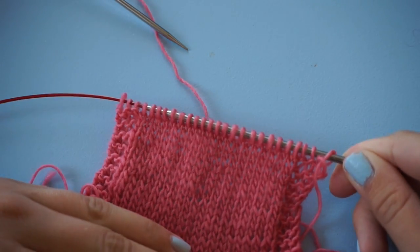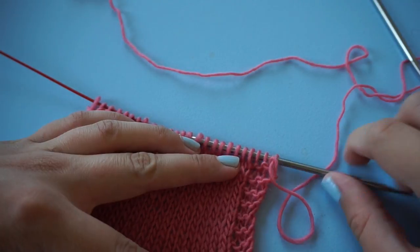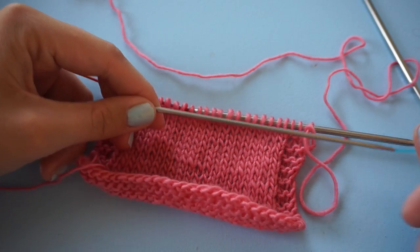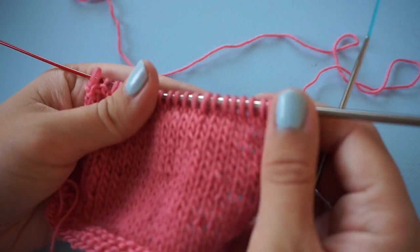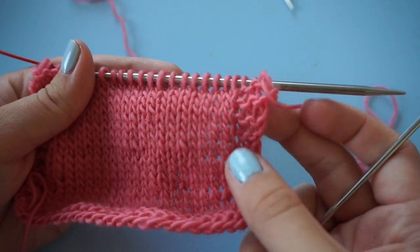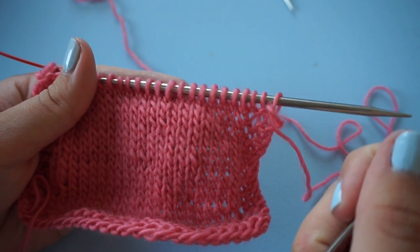Let's say we have not put in a lifeline and we want to rip back a couple of rows because we've made a mistake or knit too far. You can also do that with your knitting needle. It's helpful to use a smaller knitting needle for that because it's easier to get into the stitches. Usually I don't start at the edge because I find it a bit more difficult to determine which edge stitch belongs to which row — usually I want to rip back to a specific row or round.